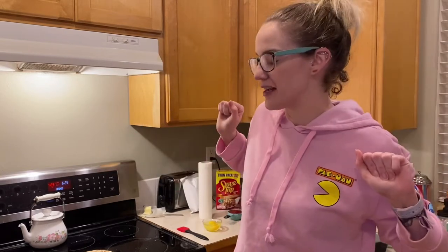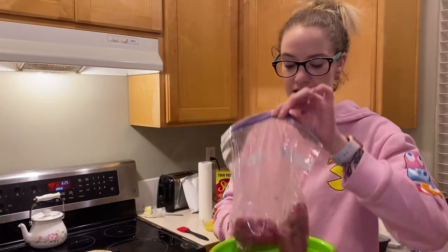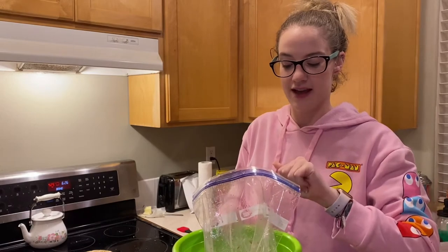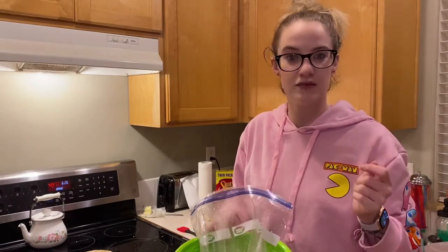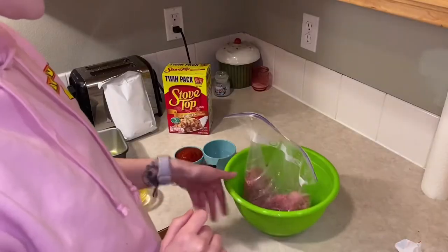Hi friends, welcome back to my kitchen! Today we're gonna try something I saw on Facebook, Pinterest, and social media - it's a four ingredient meatloaf. I had an idea to use a bag instead of a bowl to keep the nasty off of your hands and make it easier to mix. Let's get started!